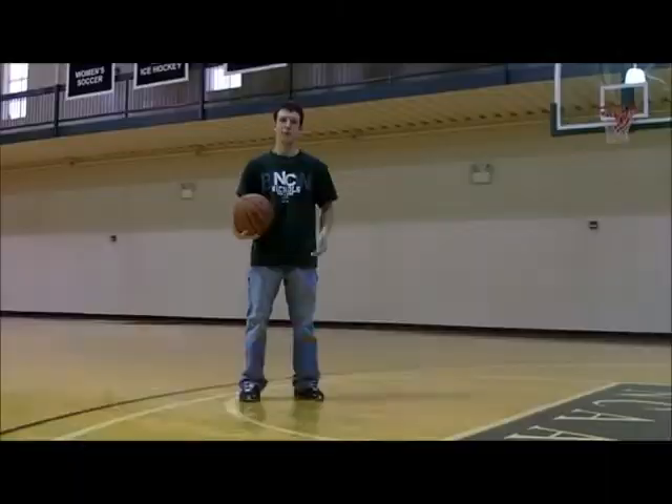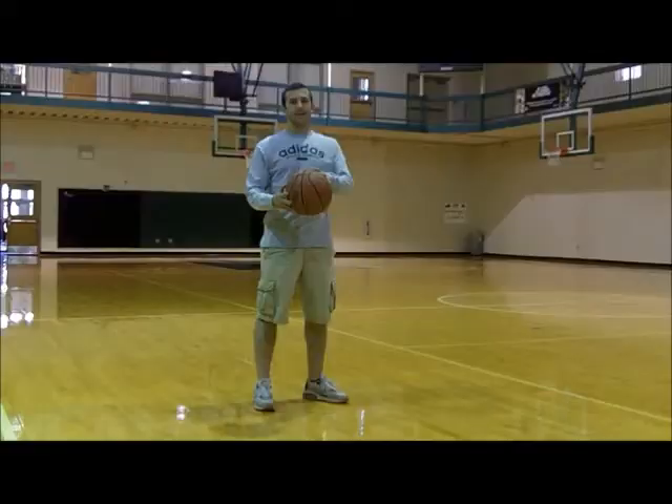Hi, I'm Pete Mitchell. I'm going to show you how to shoot a layup. Hi, I'm Mike, and this is the real way to shoot a layup.